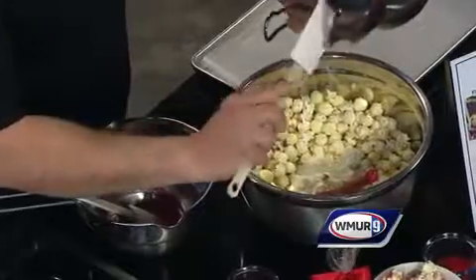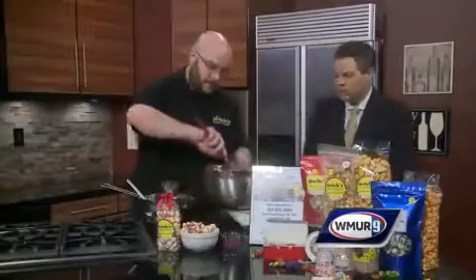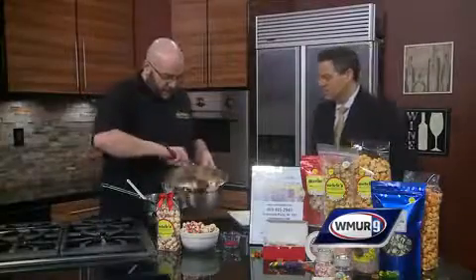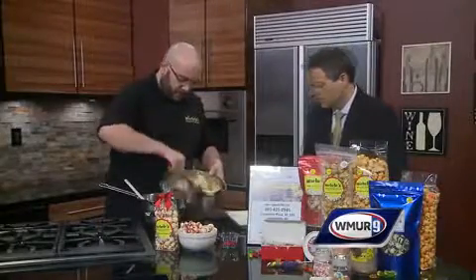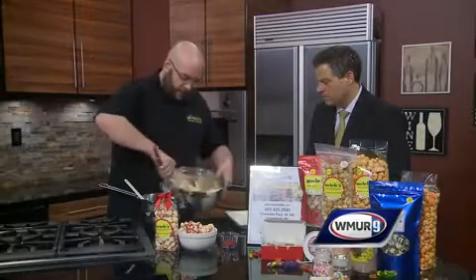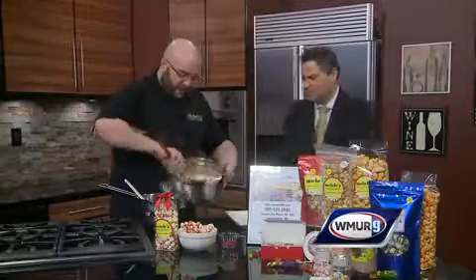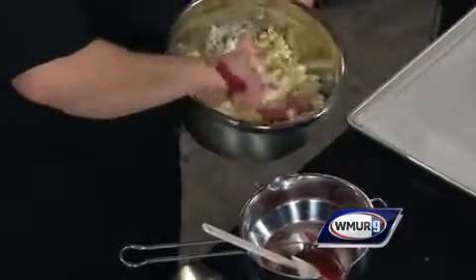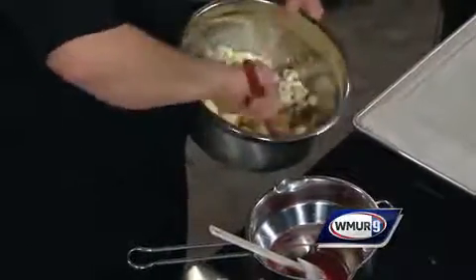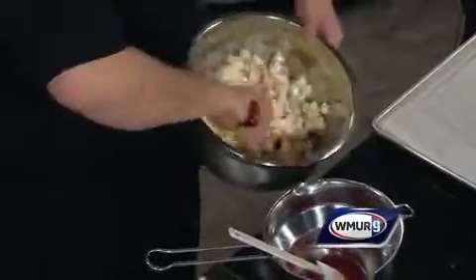We're just going to mix the chocolate right into the bowl — just sprinkle that white chocolate right in there and spread it around. You can mix it a little bit; it's pretty tough, it can handle some beating, so you don't have to be really delicate. This is our seed that we sell in our store — you can come down to Londonderry and buy it directly from us. The stuff in a regular store is going to be a little bit weaker and won't hold up as well, so if you want it looking like this, you want to come get our popcorn.